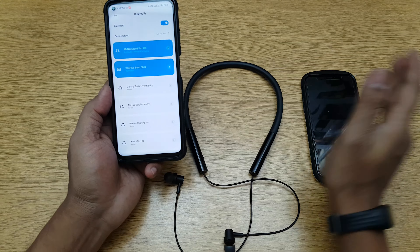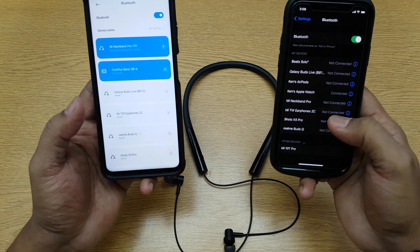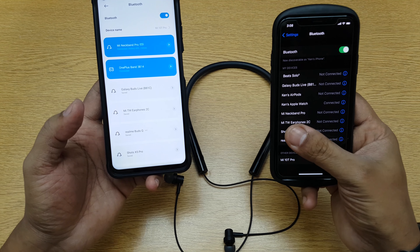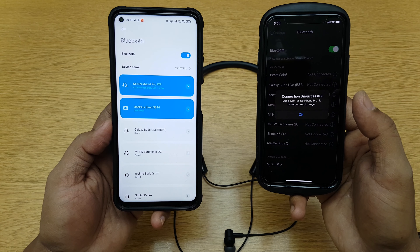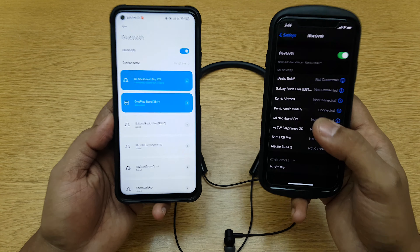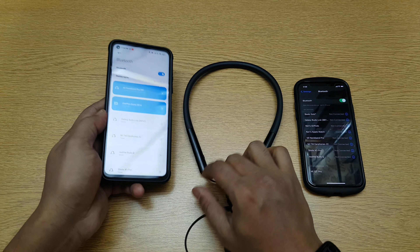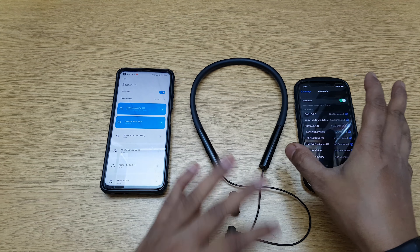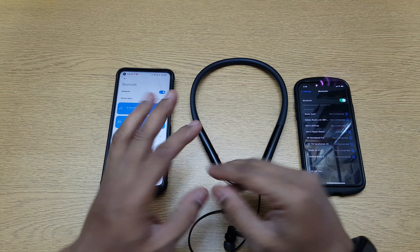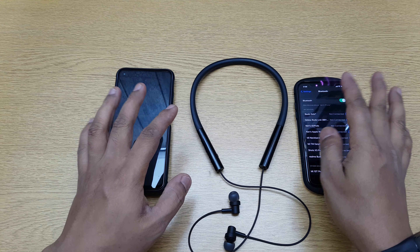Let's see if it will allow connecting to a different phone while it's already connected to this one. I'll try — okay, unsuccessful. So it cannot bump the previous device and connect to a different one. Once it's connected to a device it will stay there; it doesn't care about previously paired devices. If you want to swap between devices, there are other Mi earphones which have fast swapping methods.